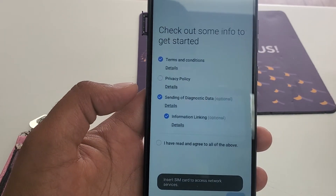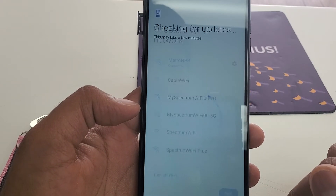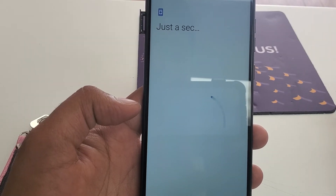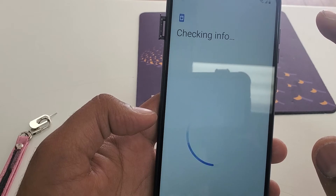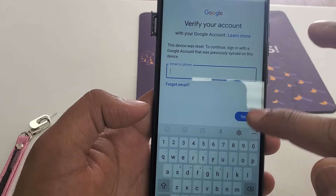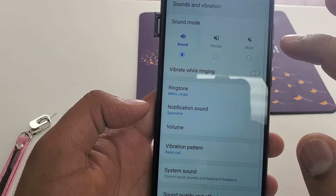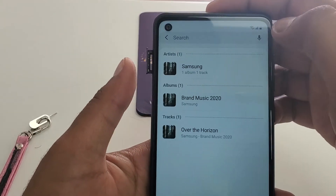Once we are here, we are going to repeat the whole process again. Okay, let's do it again.